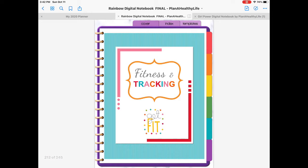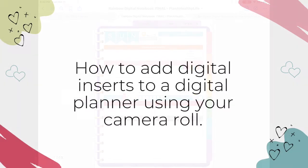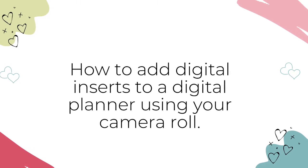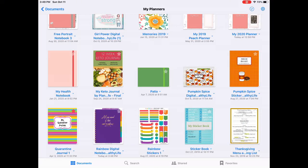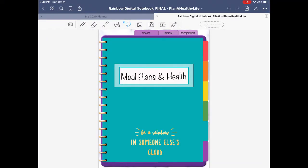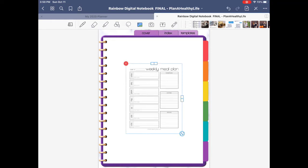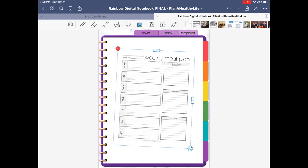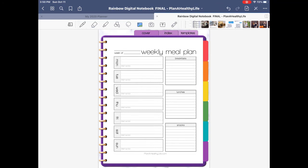I'm demonstrating in my rainbow digital notebook and I'll link to that in the description box below. Here's how to add digital inserts using your camera roll. First, you need to have the images, either in JPEG or PNG format, saved to your iPad's camera roll. Open your digital planner in GoodNotes and navigate to the page you want to add the inserts. Tap on the image tool in the toolbar, then scroll to find the insert image you want and tap on it. You can resize using the handle at the bottom of the image if desired.